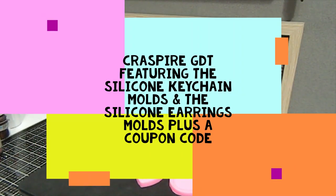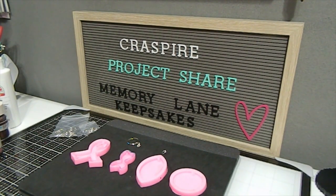Hi everyone, this is Tonya here with Memory Lane Keepsakes and welcome back to my channel. Thank you so much for clicking on this video today. I am here to share a video by Craftspire. I will be sharing two project shares here in this video of two kits that I was able to pick up and review for the company Craftspire.